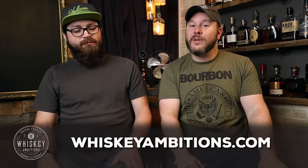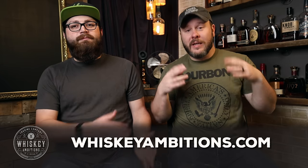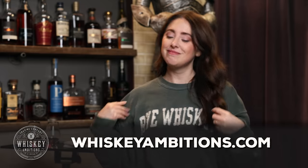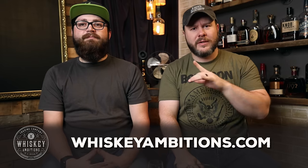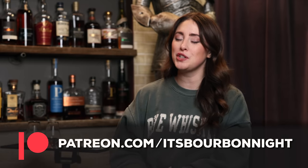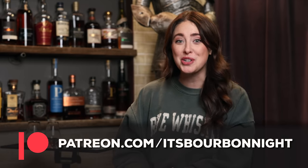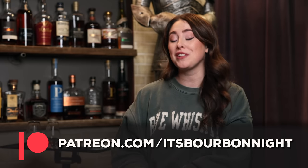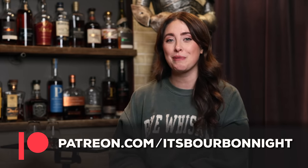We're moving on to round two. Before we go any further, we want to hit pause and tell you about our home on the internet — it's whiskeyambitions.com. It's where you can get the t-shirt and hat, the Glencairns we've been drinking from, the rye whiskey sweatshirt, water glasses, rocks glasses, copitas, challenge coins, event tickets, and more. You can also become a patron at patreon.com/ItsBourbanite for as little as $1 a month for barrel picks, after-episode exclusives, and discounts on merch.